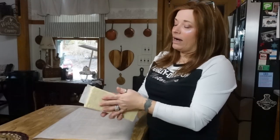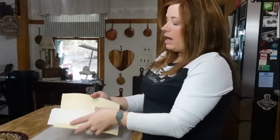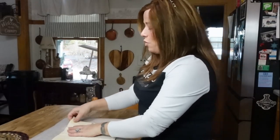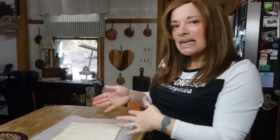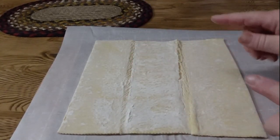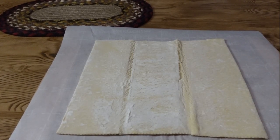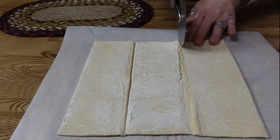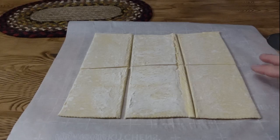I took a puff pastry right out of the freezer and set it on parchment paper. You want to unfold it — it's actually folded in even sections, which is perfect because we're going to use these lines as our guide. We want to make this into six sections. I'm going to use a pizza cutter — it makes it so dang easy. I just cut along the folds the long way, then cut once down through the middle. Now we have six even rectangles on our parchment paper.